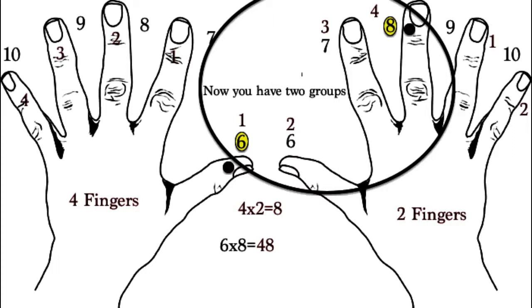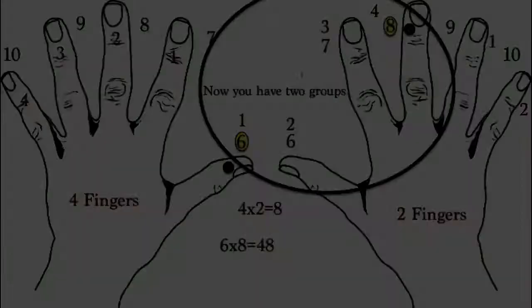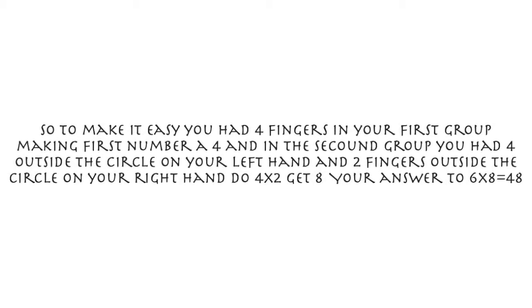Now touch your thumb on your left hand with the middle finger on your right hand. Now you have two groups. In your first group, you see that you have four fingers. On the left side you have four fingers outside the circle, and on the right side you have two fingers outside the circle. You have four fingers in your first group, making your first number a 4. In the second group, you have four fingers on your left hand and two fingers on your right hand outside the circle. Do 4 times 2, you get 8. Your answer is 48. It is that simple.